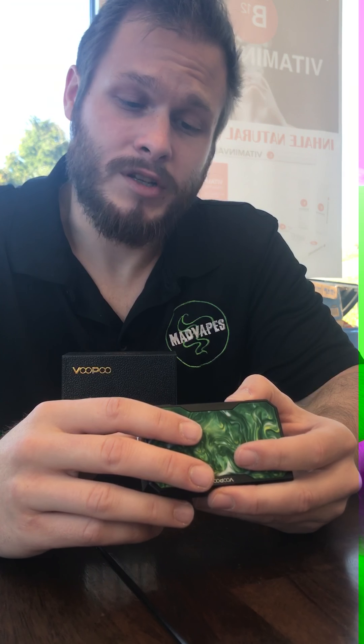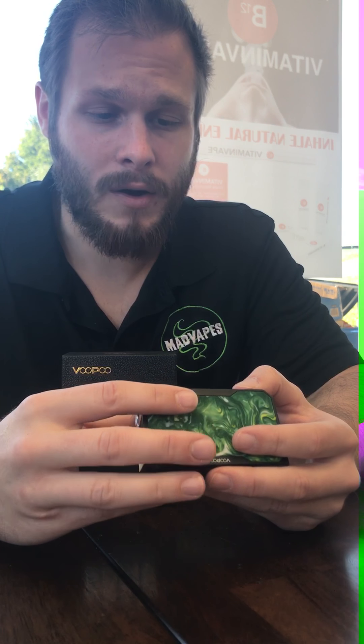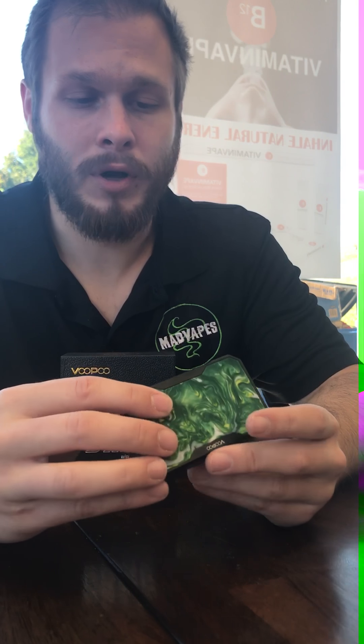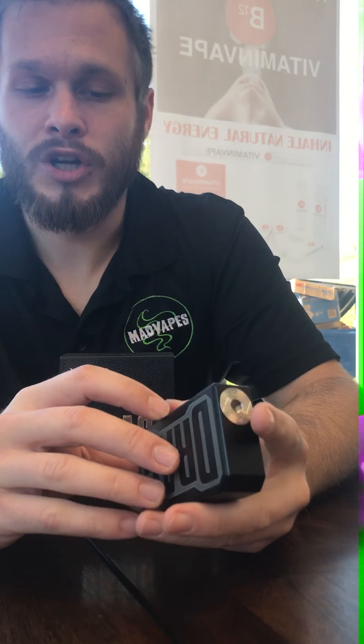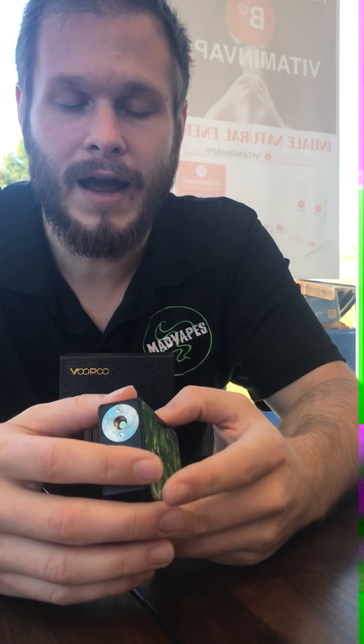I'm really impressed by this mod. The button clicks feel good. I've been messing around with it for about a half hour now — it gives a very accurate hit, a very powerful punch. The screen is nice, clear and concise, very easy to read. The functions are very simple. You also have a lock wattage button so you can lock your wattage and still fire.